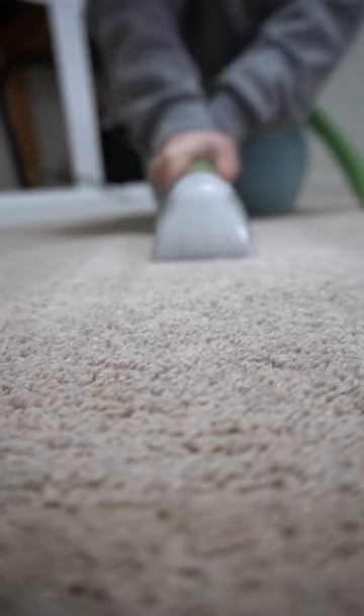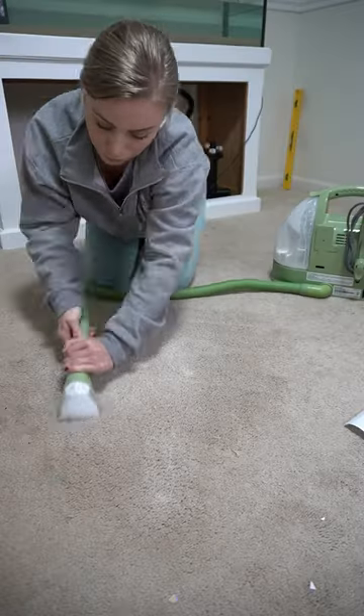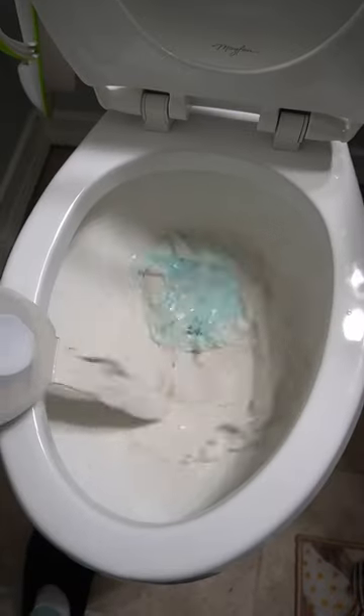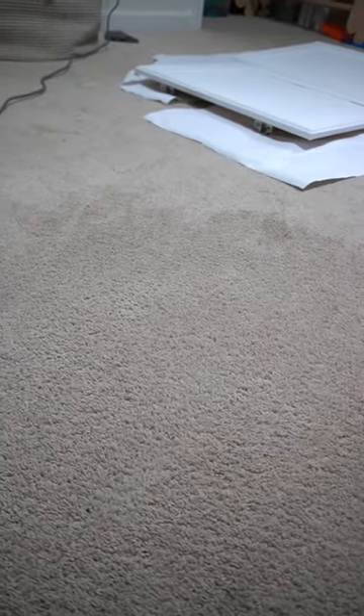Rest assured, the paint did not ruin my Little Green Machine — I washed it out immediately after. This was no easy task. It definitely took lots of time and tons of scrubbing, but my carpet came out good as new.